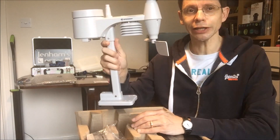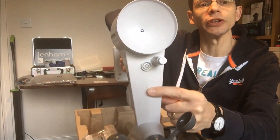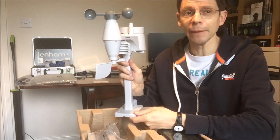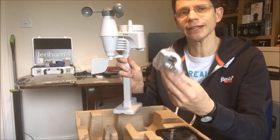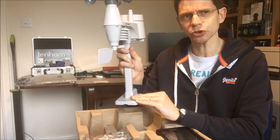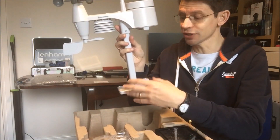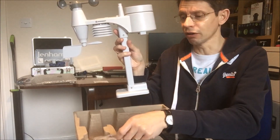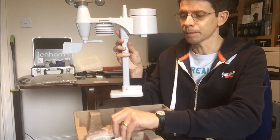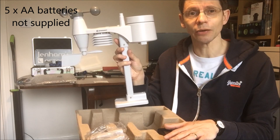You obviously want to mount it vertically, and you want to mount it so that the wind direction is accurate. To do that, on top of the unit there's an N basically telling you to mount this pointing in a north direction. In order to mount it you've got a couple of options. It comes with a bracket which can clamp onto a post, and then the foot on the bottom of the weather station can either be orientated to mount on top of the post, or rotated to be clamped on the other side of the post. Other than that you've just got to put batteries into the two units, and we'll see how it performs.